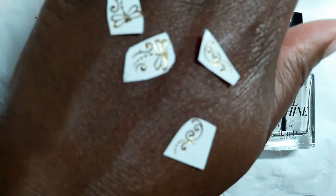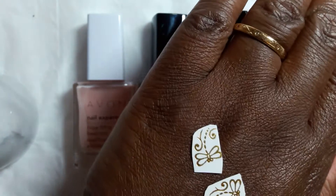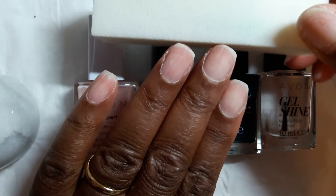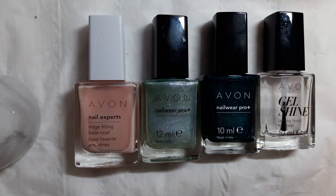I'm also going to do a design on a couple of accent nails using these water decals. I've already prepped my nails by taking off the shine with a white buffing block and then cleaning off the dust with some alcohol. I'm going to pause it here and then I'll be back when I'm ready to put on the decals.